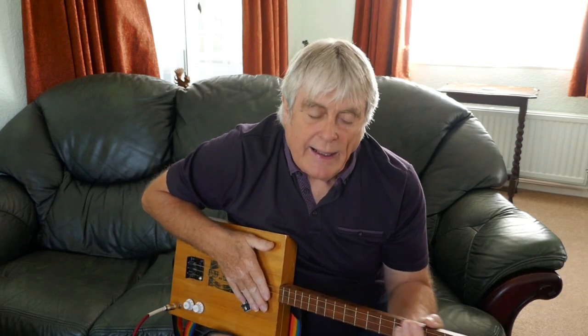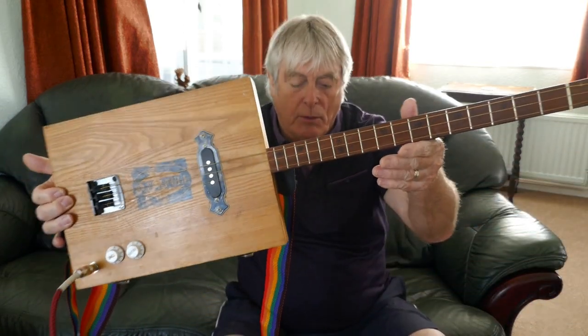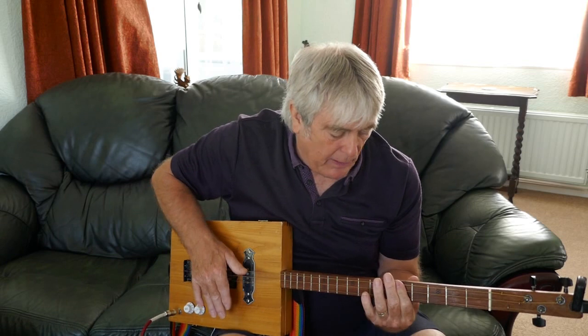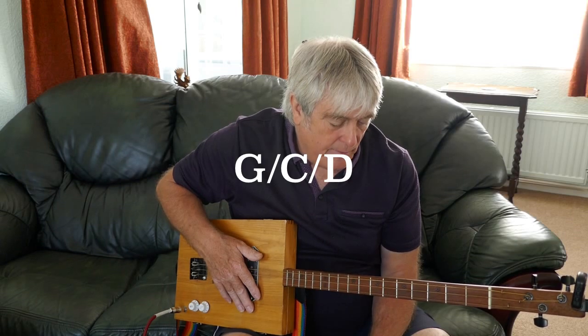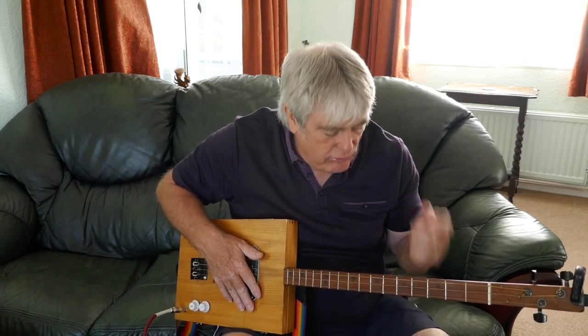Hi guys, Mike LeBone here. How are you all doing? I'm doing a nice little lesson today on the three-string cigar box guitar. This is a nice easy one - it's three chords. It's a really, really good one.